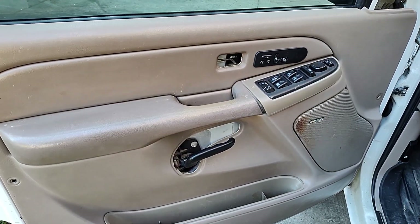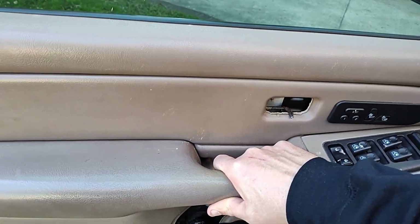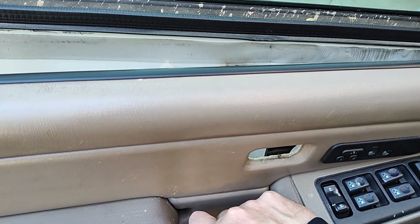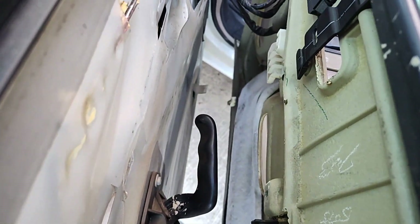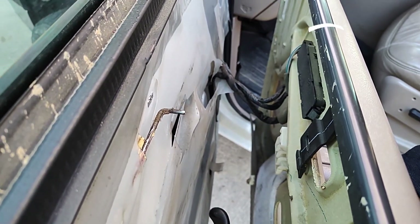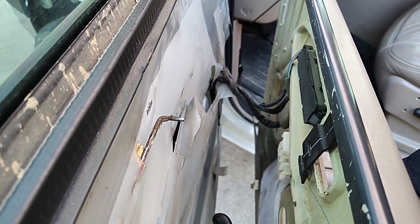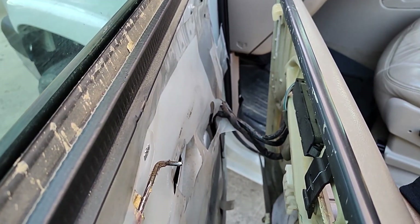With those removed, you can grab the door panel, lift up, and pull it away from the door. As it's pulled away, you can see the wiring that's still connected. We need to disconnect those wires — it's a little difficult to get in there and show you while doing it.